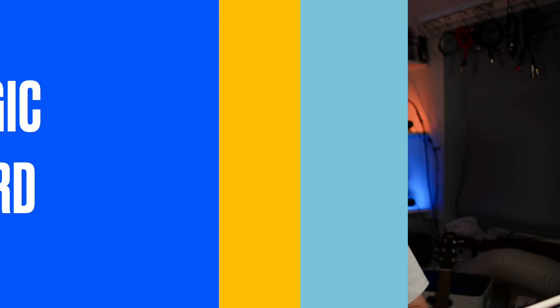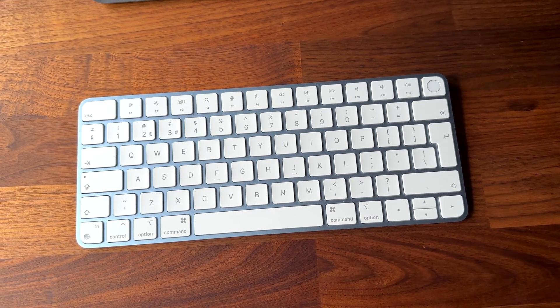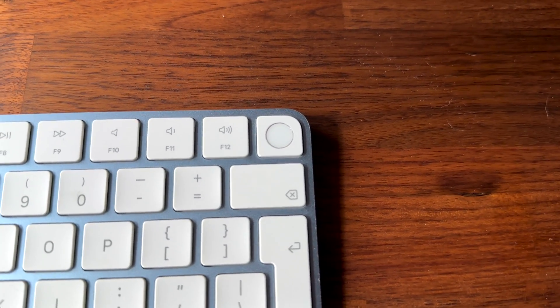Another option is to use a separate keyboard with your iPad such as the Mac Magic Keyboard. This keyboard works well with the iPad and has a slim and elegant design. The only thing is that the Touch ID on the keyboard doesn't work on the iPad so you have to continue using Face ID, Touch ID or your passcode to unlock the device.